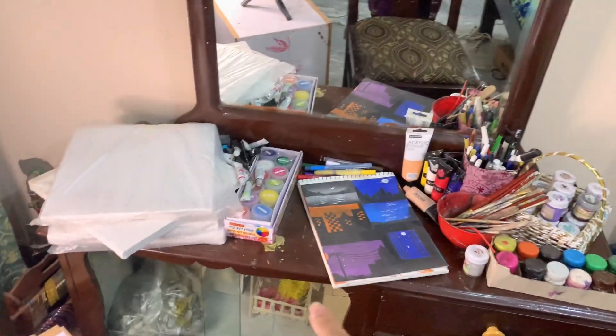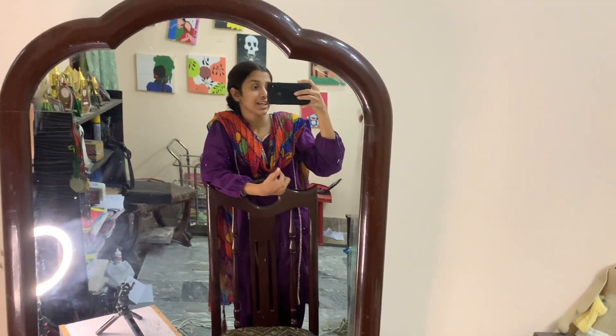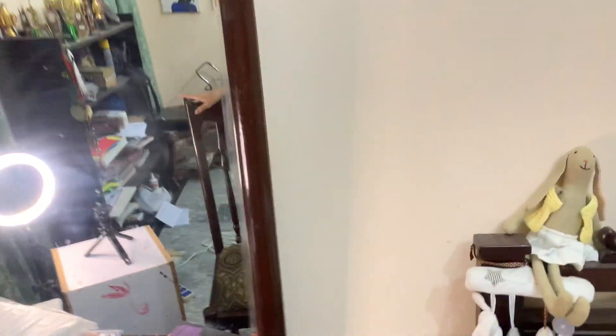I have adjusted all the materials here. I am going to show you what I need for painting.